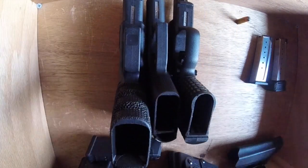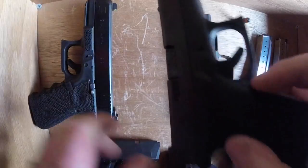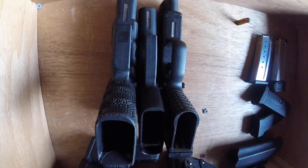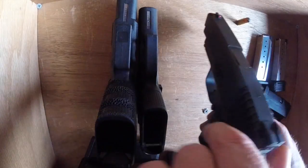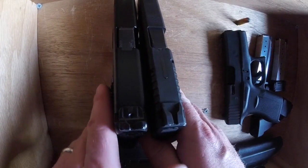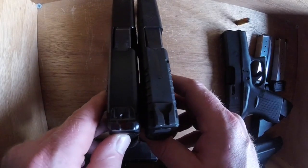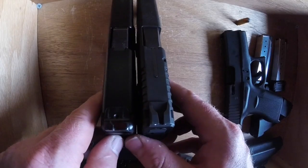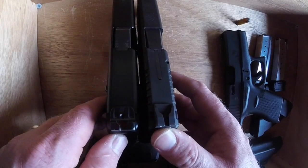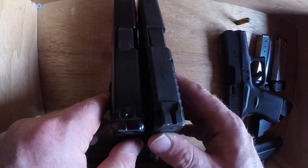So here's the Glock 43 and here is the XDS in comparison. A lot of people say, oh, if you can carry a single stack you can carry a double stack, and absolutely you can carry a double stack. People say the slide width difference is minimal. Well yeah, if you're getting out your calipers and measuring millimeters it's not what someone would consider significant. But it does make a difference when you're wearing it under your gut, against your gut, in your pants — it makes a difference.